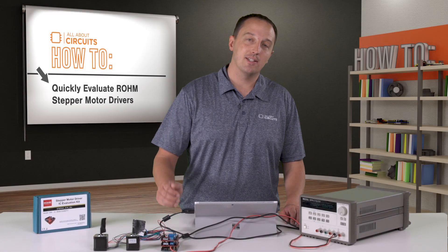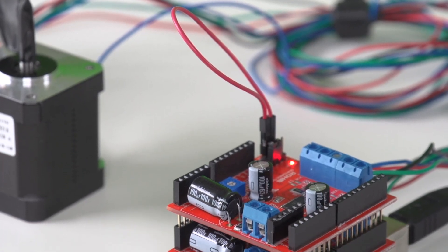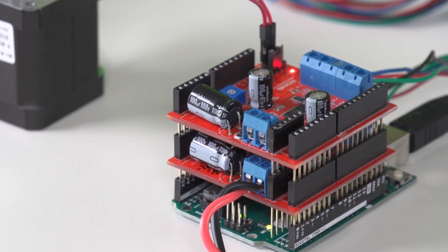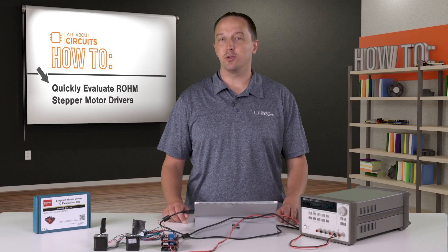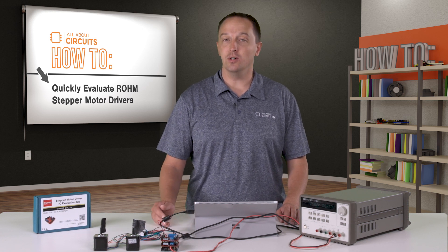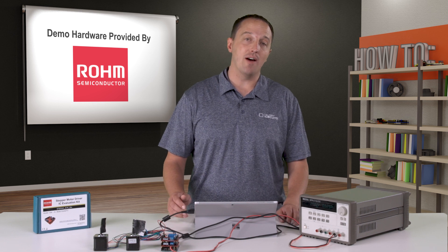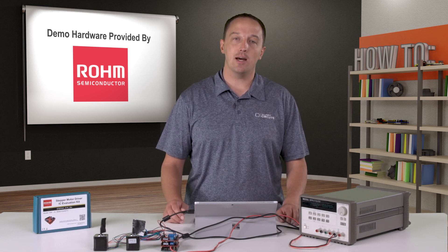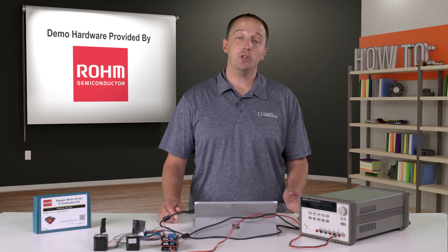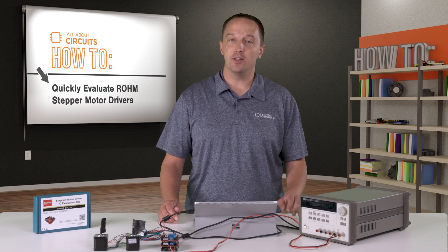In this video I have this stepper motor driver evaluation board from Roam. It's a low-cost board designed to be used as an Arduino shield for quickly evaluating Roam driver ICs. This design is available with a number of pin compatible drivers and it can be used with supply voltages from 8 to 42 volts depending on the model. Drivers are available for output current up to 2.5 amps with stepping modes down to 1/16th of a step and support uni and bipolar stepper motors. You can also adjust current limits and current decay to optimize motor performance for the end application.